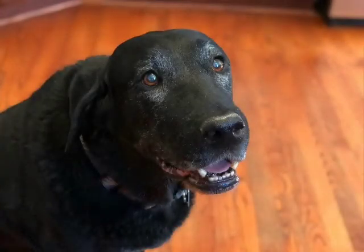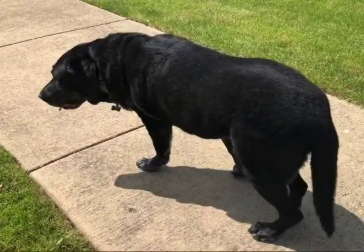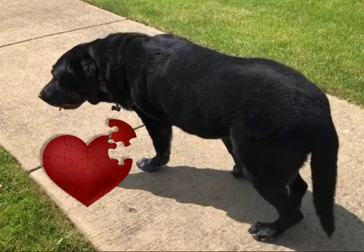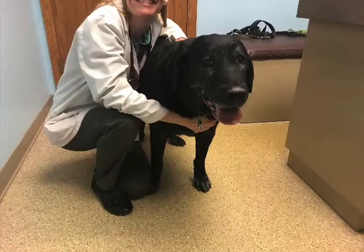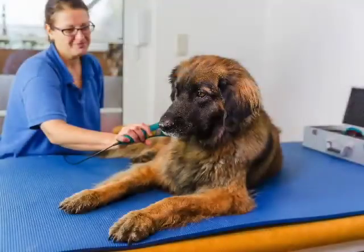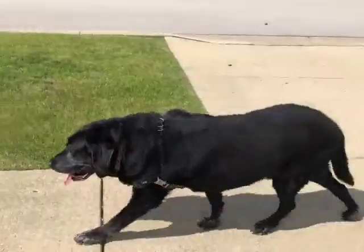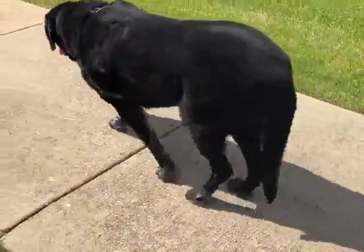Dogs are more than just pets — they're parts of our family. But sometimes age and injury can cause problems like arthritis. The most common way to treat this is to bring your dog to a veterinarian, and they do their best to care for your family pet, but often they prescribe medications and may offer in-office spot laser treatments once or twice a week, which are great for temporary relief but may not offer long-lasting results after you stop the treatments.